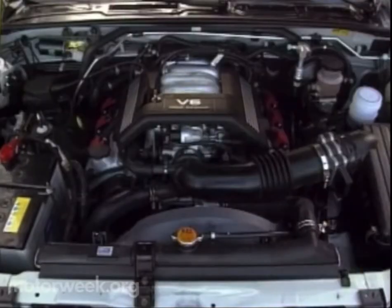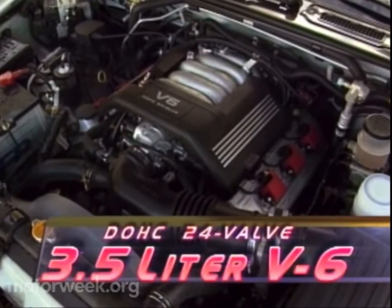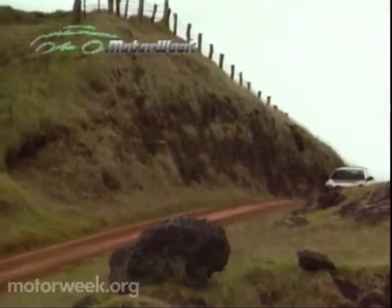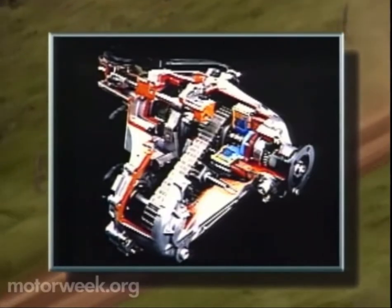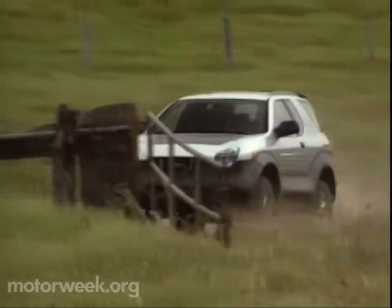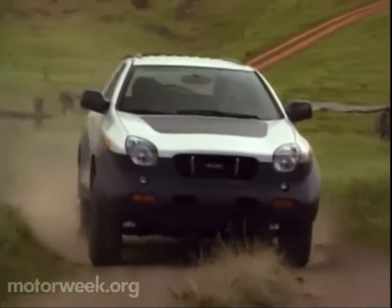To move all this down the road, Isuzu has installed the latest version of the V6 engine used in the Trooper. It now displaces 3.5 liters and makes 215 horsepower as well as 230 pound-feet of torque, which reaches the wheels by way of a standard four-speed automatic transmission. Hardcore off-roaders take note: no manual is available. The final and most important component in the drivetrain is Isuzu's Torque-on-Demand full-time all-wheel drive system. TOD uses a dozen sensors and sophisticated computer software to not only adjust to changing driving conditions, but even anticipate those changes ahead of time.